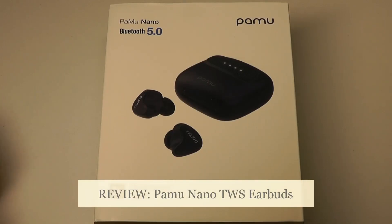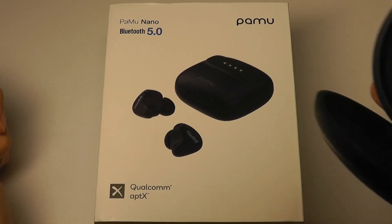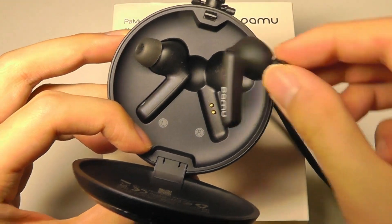Hey y'all, here at OSReviews. Today we're taking a closer look at the Pamu Nanos. These are TWS wireless buds from Padmate, a company that we've checked out a number of times in the past. They make some pretty solid TWS wireless buds, such as the Quiets that were launched last year, which had a stem-based design and active noise cancellation.